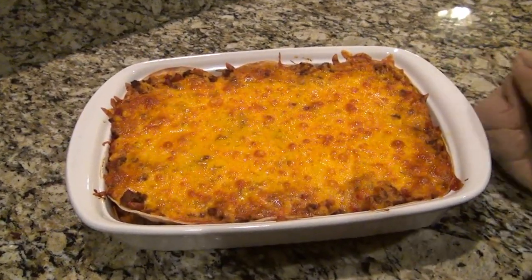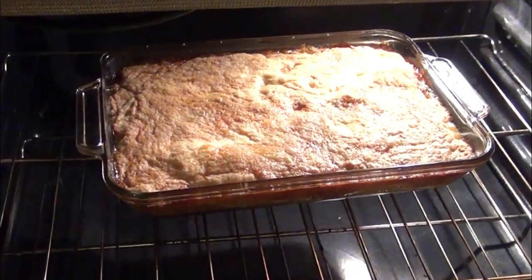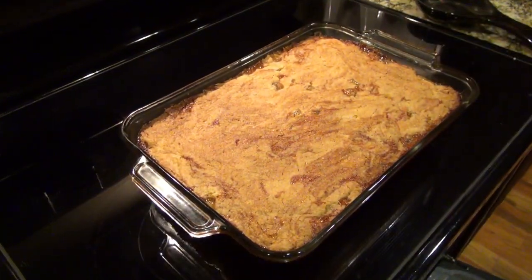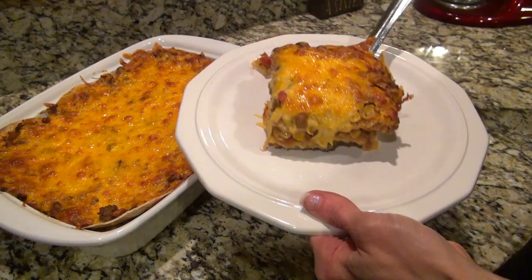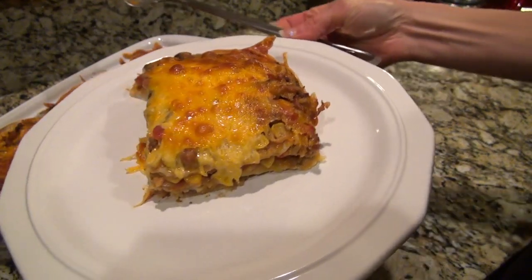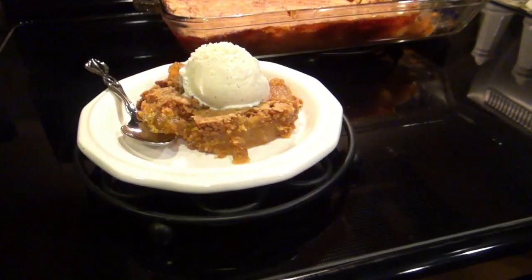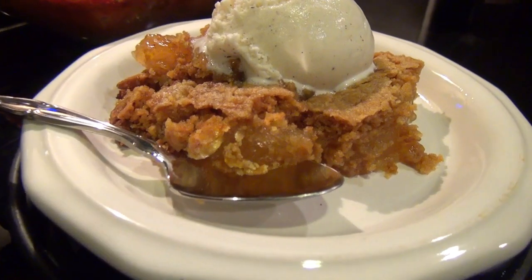The Mexican casserole is all done — now we just have to wait on the caramel apple dump cake. I'm topping the casserole with some sour cream. You can also add some more shredded cheddar cheese or some taco sauce, and this will be dinner for tonight. For dessert, I just topped mine with some vanilla ice cream. This is an easy and very delicious recipe.